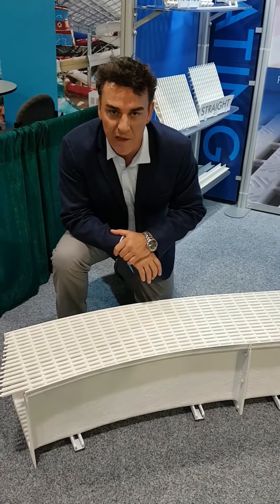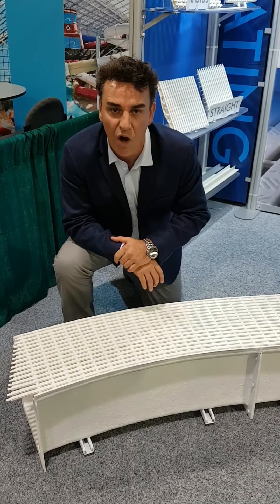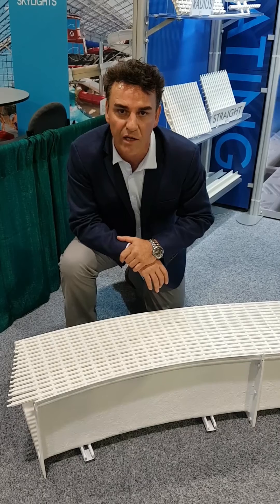Once again from Del Dorado, thank you very much. For more information on all of our products, visit www.deldorado.com.